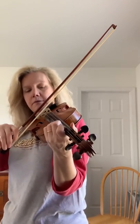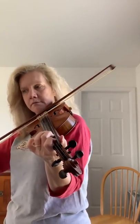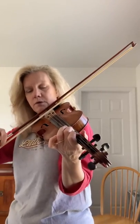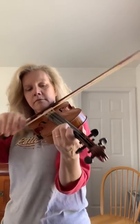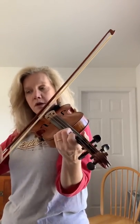1, 2, ready, go. [Performance with rest counting:] 3, 4, 1, 2, ready, go. 1, 2, ready, go. 1, 2, ready, go. 2, ready, go. 1. 3, 2, ready, go. 1, 2, ready, go. 1. 2, ready, go.